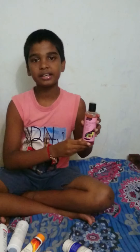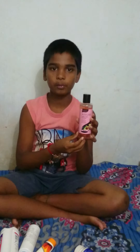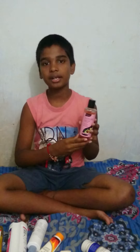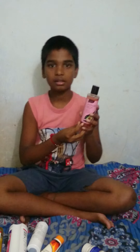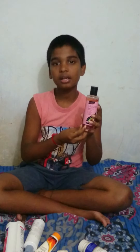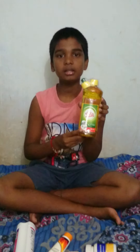The next product is my hair shampoo. This is a great hair shampoo. I recommend this one for hair. It makes hair very easy to manage.